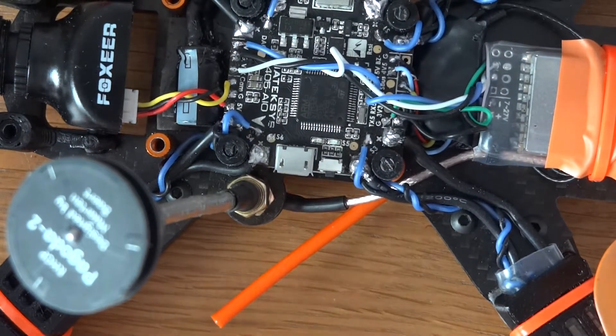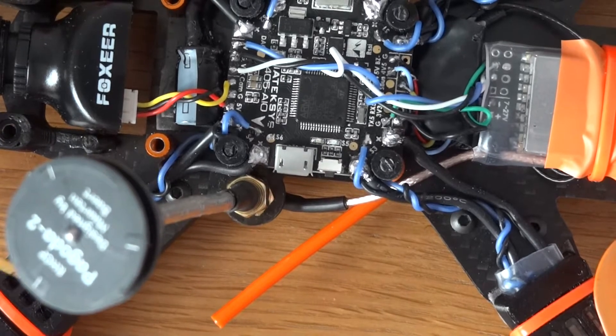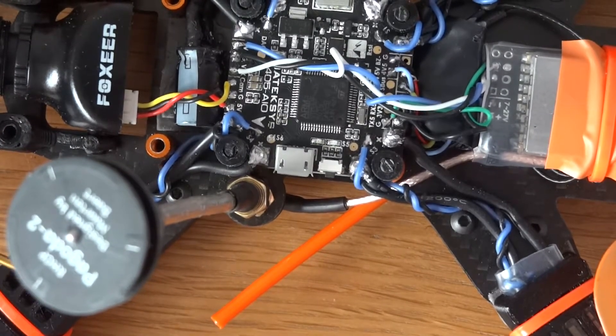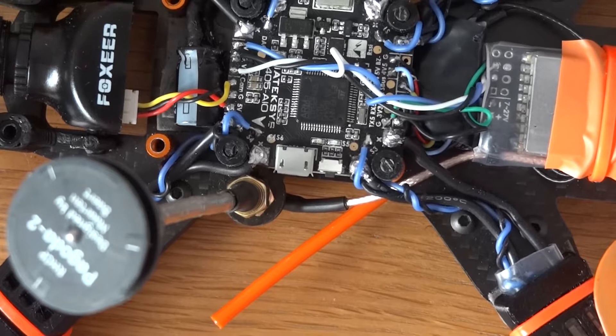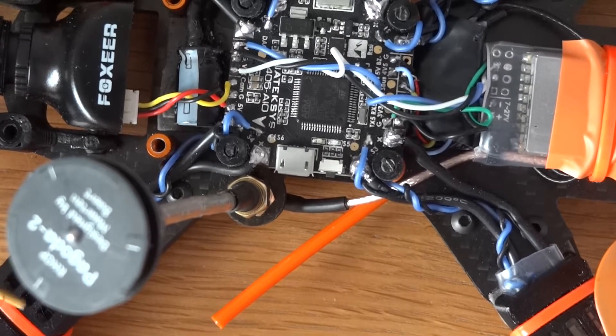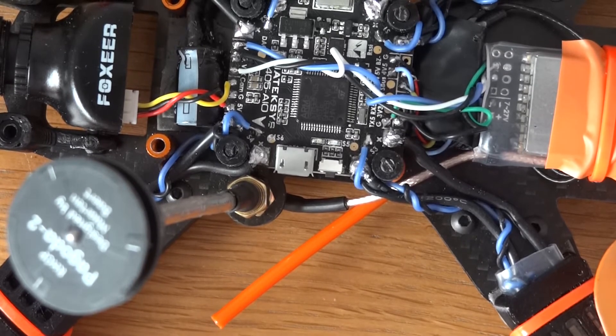The next stage is really going to be how it flies, and whether these ESCs — which I've now shrink wrapped and put ESC protectors on — are still problematic on this frame, or whether the Matek flight controller can correct the video noise and dipping I had on my previous frame when I tried them.